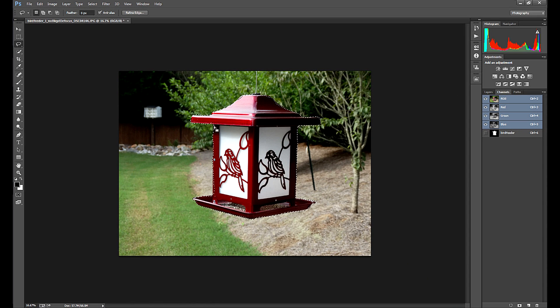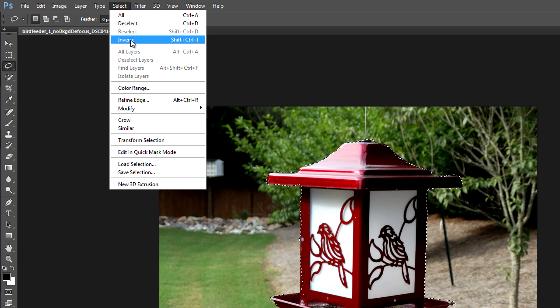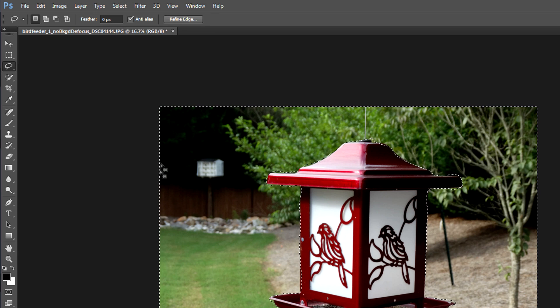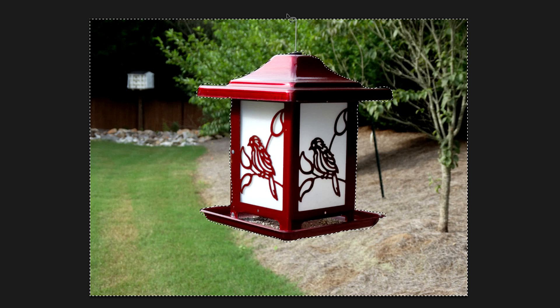I could blur out the selected pixels now, but that would blur out the bird feeder — which is not my intention. I actually want to blur out the background behind it. So I'll choose Select and Invert the selection. Notice around the edge of the screen — when I choose Inverse, I've got the selection dots around the outside edge. Everything from the outside of the picture to the inside selection I drew is now selected, but inside the bird feeder is not selected. It's all the pixels on the outside edge, and this is where I can get into my creative blurring.